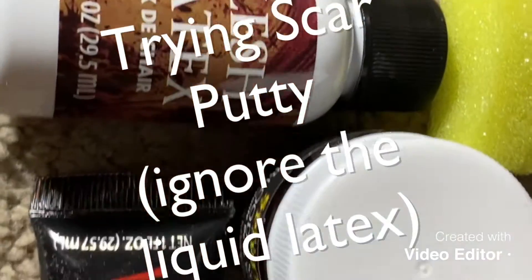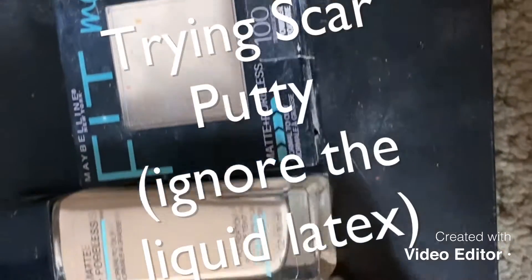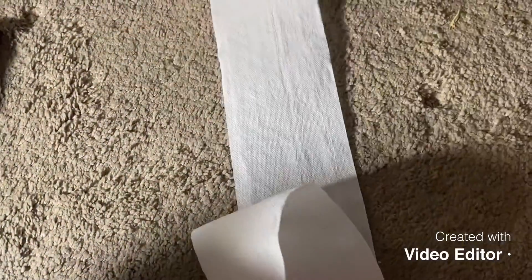Hi guys, welcome to the third attempt at this video. I originally was going to do liquid latex but didn't have the patience for it, so I decided to try out this scar putty that I got from the Spirit Halloween store. That's why you see this toilet paper — that was for the liquid latex, so ignore it.